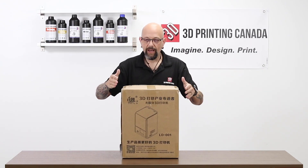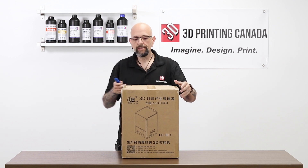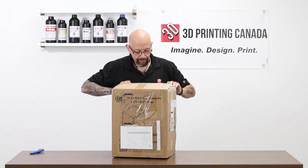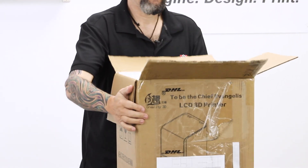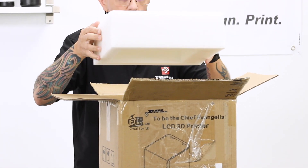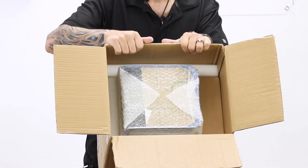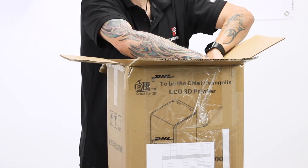All right, here we are. We have a box. I have a box cutter. I'm going to use the box cutter and cut the tape at least on the box. In here we have packaging. What do we got in here? We've got some stuff — we might as well show you. This appears to be the printer. This appears to be a box of accessories. Let's take them out and see.